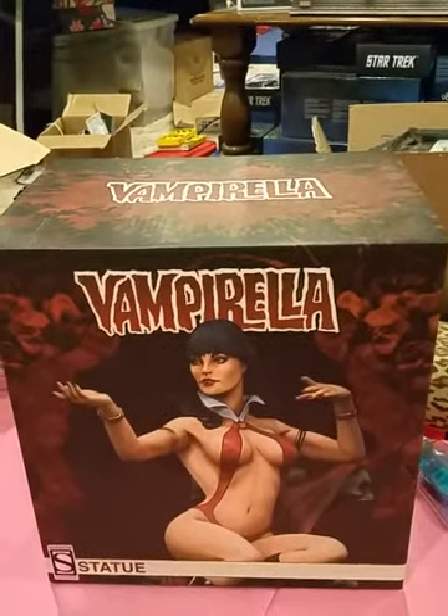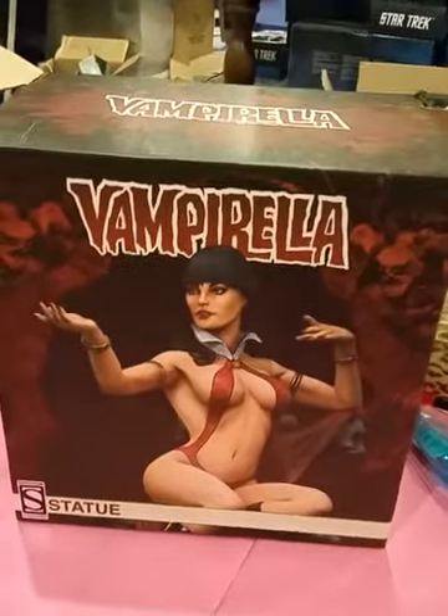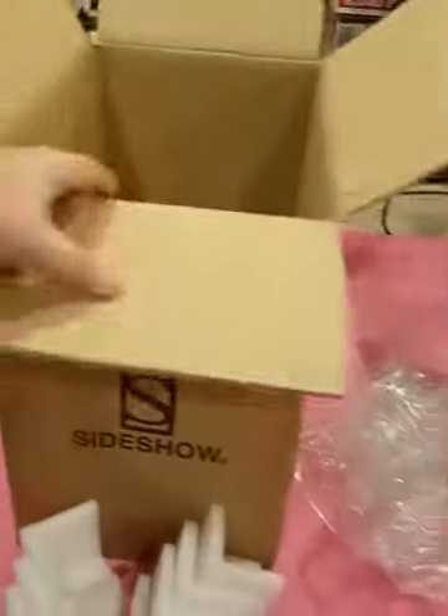This will probably be the only Sideshow Statue I ever own. But here's the box. It came in this box with these pads and the plastic, but it still came with a banged up corner.